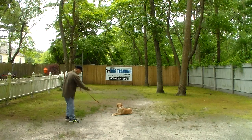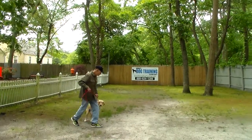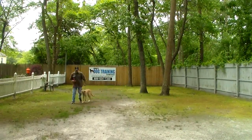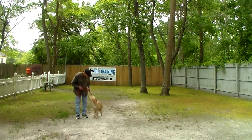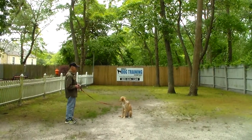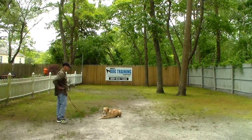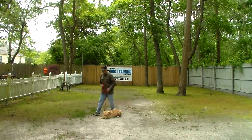Fred will call her out of that command, praising her on the way in to let her know she's doing a good job, but she only gets praised physically if she comes and sits. The very last command we're going to demonstrate is the down from a distance. With her seated, give the stay command, walk out to the end of your leash, and turn to face her. Use your right hand to give the command — this is the only time you use your right hand. She didn't go all the way down, so Fred says 'no' and repeats his command — that's how you handle it when she doesn't do something correctly.